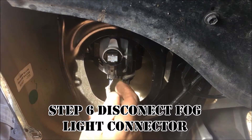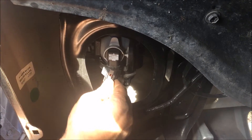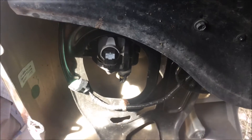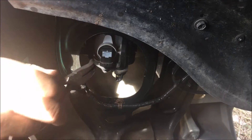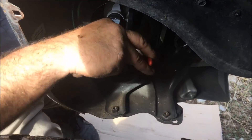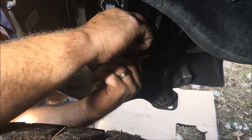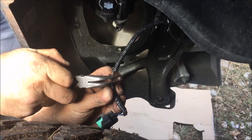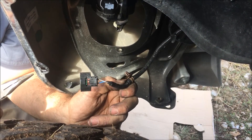Before we take off the bumper, disconnect the fog light connector — just push down on it and wiggle a little. The 45 or 90 degree pliers are for this: get behind it and squeeze it and wiggle it out. You are squeezing the clips together. It is recommended not to pull or those will break and they won't go back in.